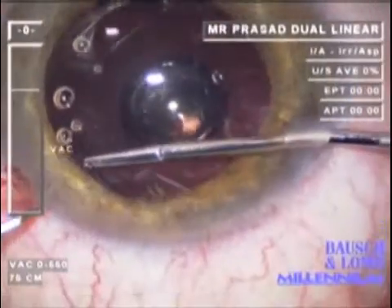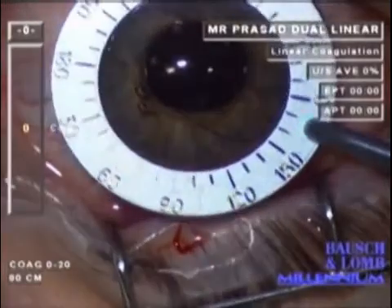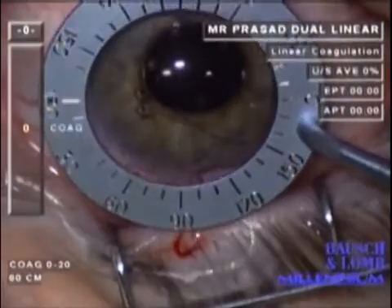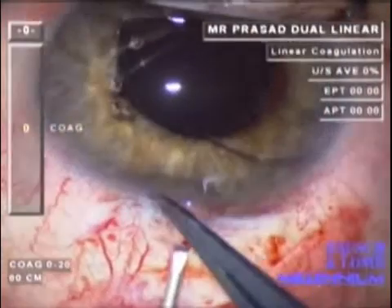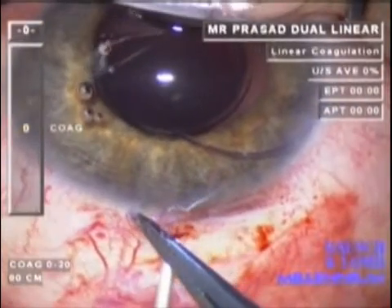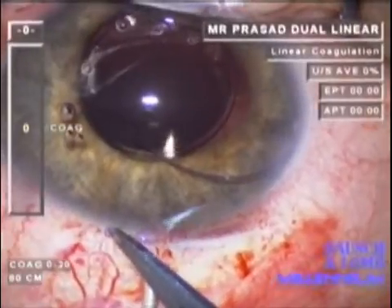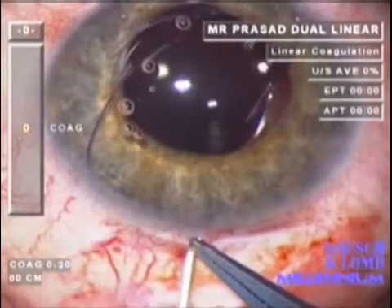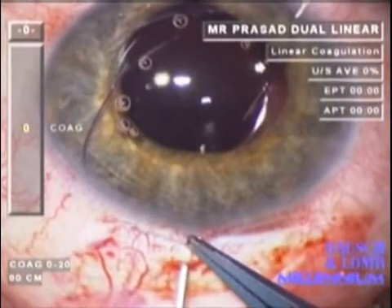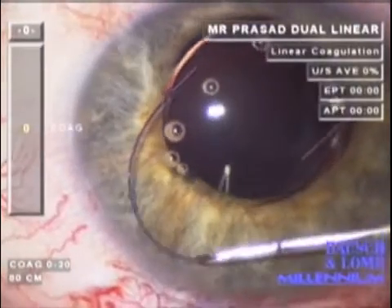Surgery begins by reverse dialing the intraocular lens into the anterior chamber, where it can sit stably. Following conjunctival opening, two points are marked 180 degrees opposite each other, 1.5 mm behind the limbus. A needle is inserted to fashion a sclerostomy, through which 25 gauge end-gripping forceps can be passed in the plane behind the iris.